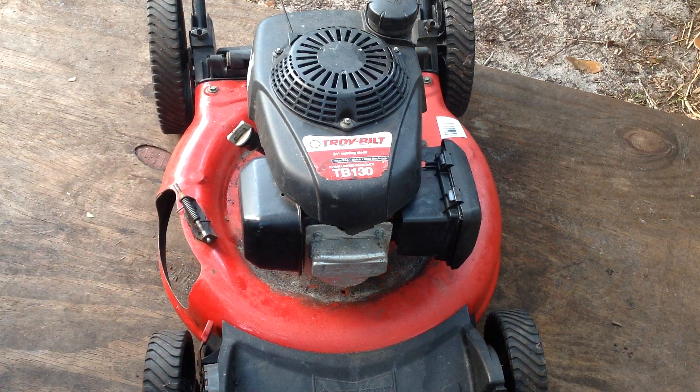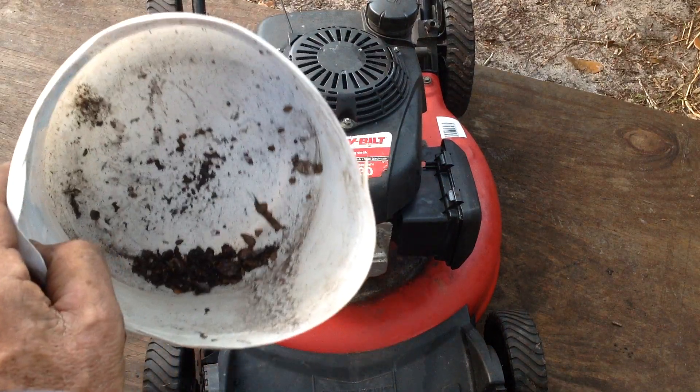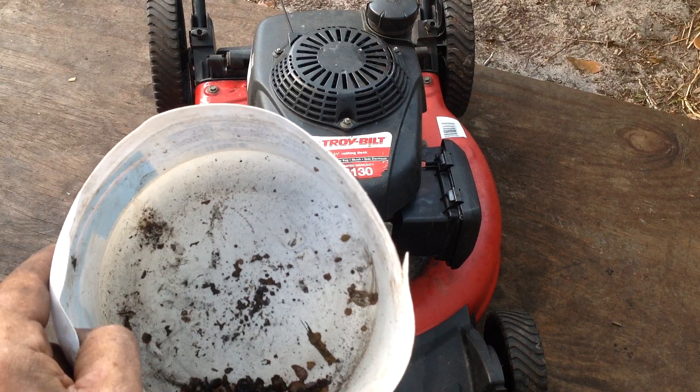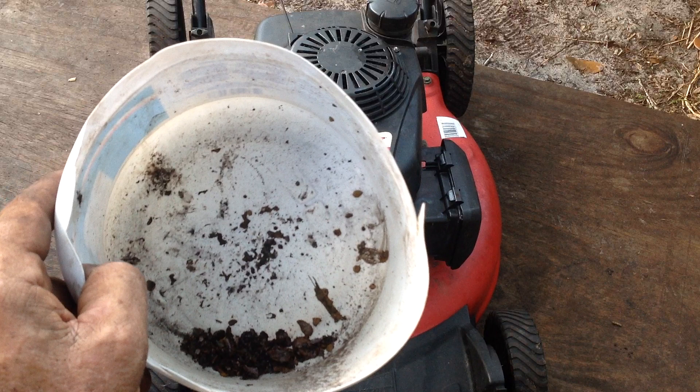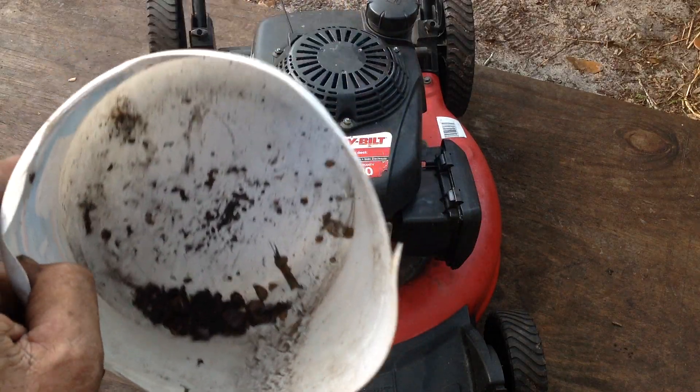Hello kids and cadets, welcome back to Tommy Time. I had been messing around with this Troy-Built TB130 — I picked it up as a non-runner for ten dollars. The carburetor was in rough shape; the fuel bowl was pretty much filled with metal particles. This is what came out of the fuel bowl. It took me quite some time to clean it up. The jets were not in bad shape, so apparently some water got into the fuel bowl and it rusted up quite a bit.